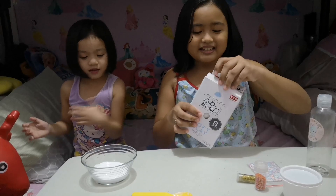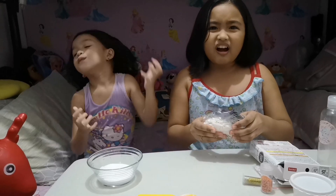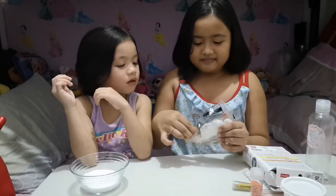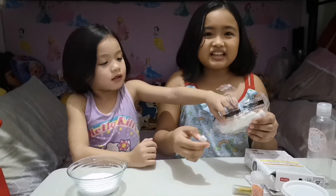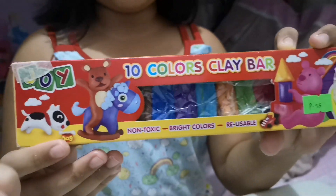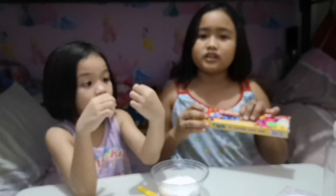It's really hard — it's like styrofoam now. Instead of the other clay, we're going to use this clay because the other one's hard and it's like styrofoam. So we're going to use this one because it's not yet hard.